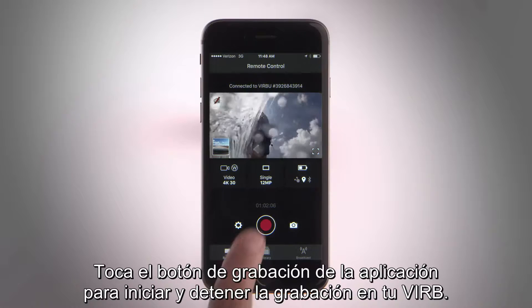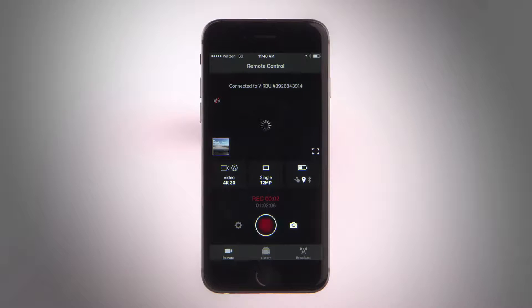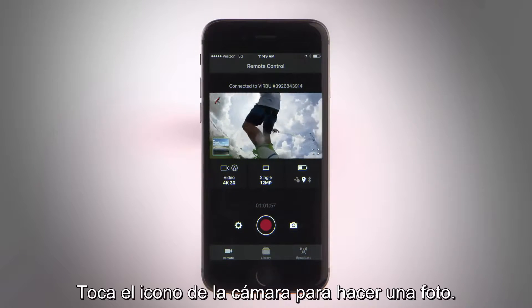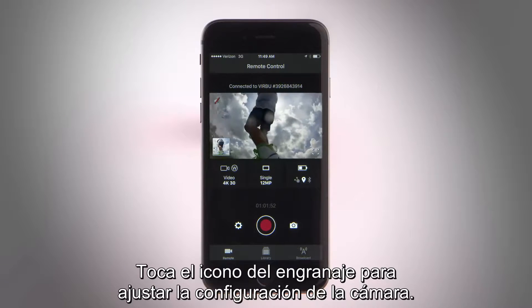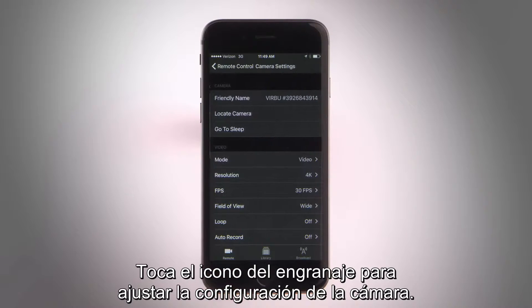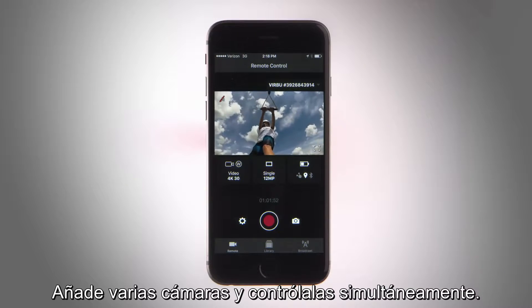Tap the record button on the app to start and stop recording on your VIRB. Tap the camera icon to snap a photo. Touch the gear icon to configure your camera settings. Add multiple cameras and control them all at once.